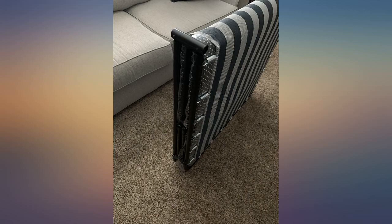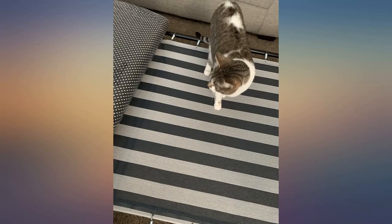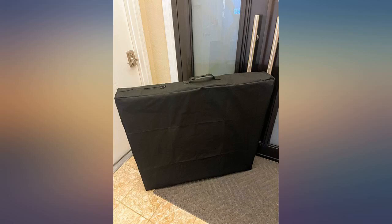I like that it is suspended with thick springs and not bars. The included mattress pad is thick and comfortable enough for an overnight stay. It does take 2 people to open it, but it has gotten easier with use.